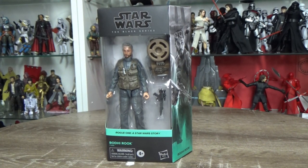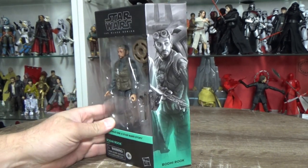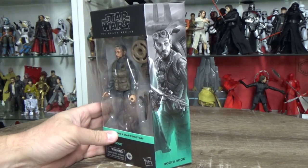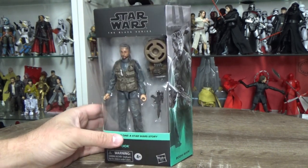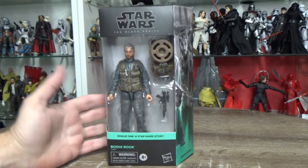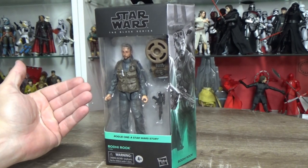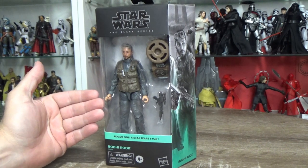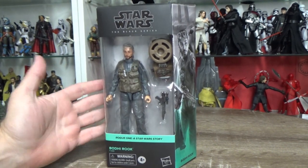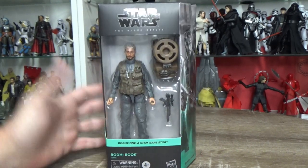Towards the end of production his role was upgraded and included a little bit more. We all know that Rogue One got quite a lot of overhauls during production, so it sounds more likely that his role was expanded before the film's release. Beforehand it seemed like maybe his role wasn't big enough to justify having an action figure, but yeah we finally got him.